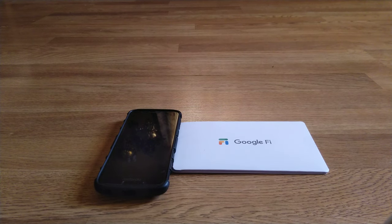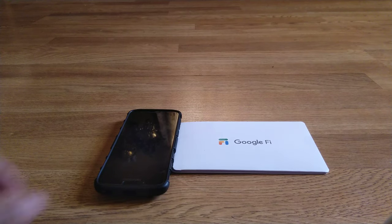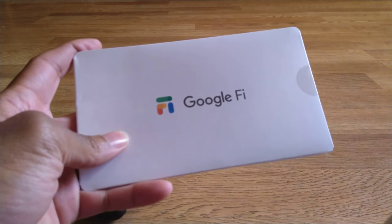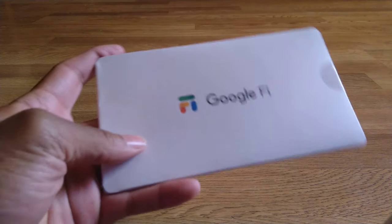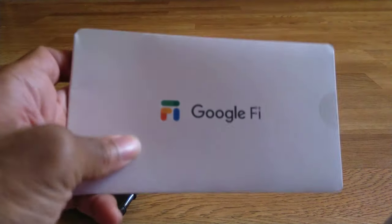What's up everybody, it's your boy — two phones, or should I say three phones — back again with another informative video. First off, I want to say happy holidays and merry Christmas to everyone out there in the YouTube world. Today I just got this in the mail right before Christmas, on the eve of Christmas, right in time for the holidays. Shout out to Google — I like the presentation already.